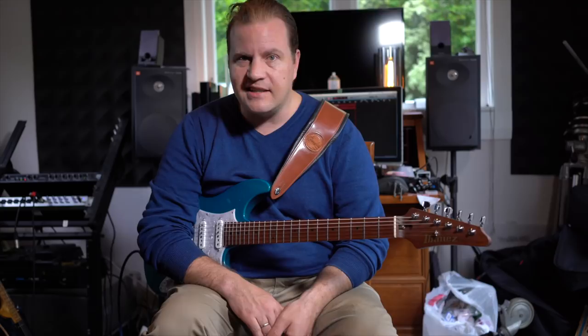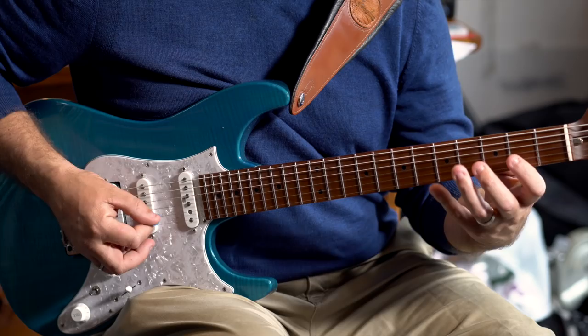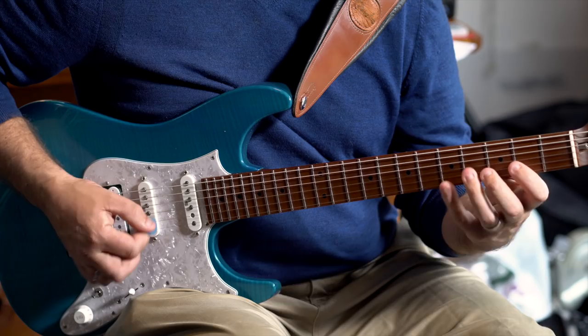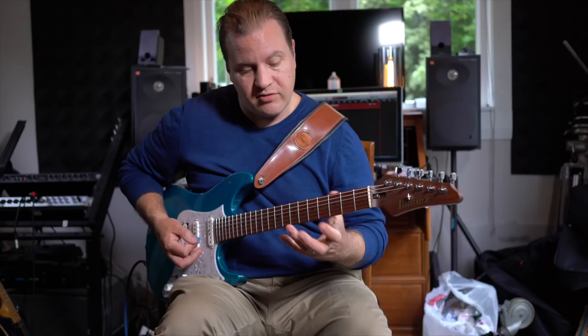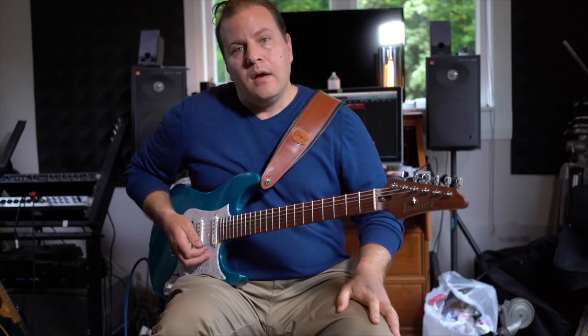Another one that I do quite a bit is I use triplet runs. So I'll take a couple of notes — say I'm in B flat — and I'll play three notes on one string. I'm in B flat Dorian. And that's something I'll use again, just kind of something that's coming from more of the rock kind of guitar players, that I'll put into a jazz fusion context.